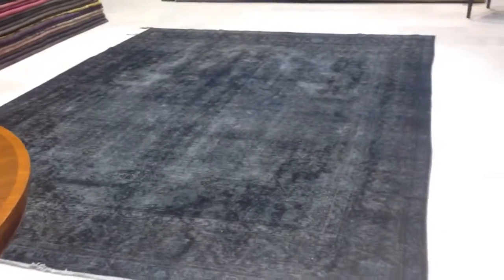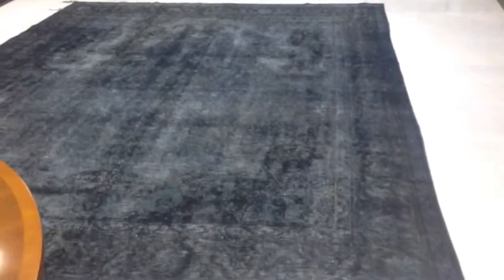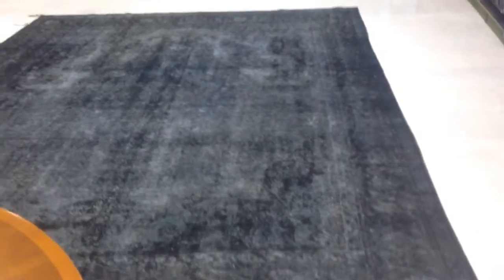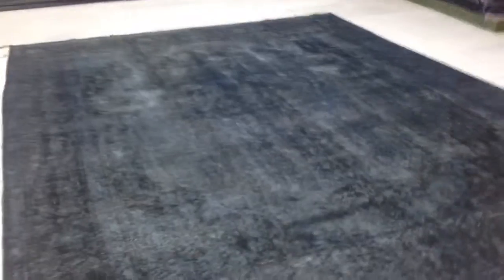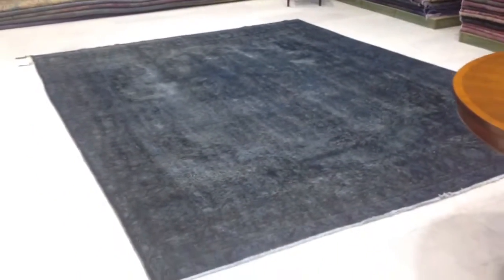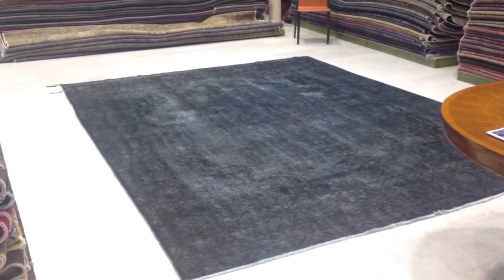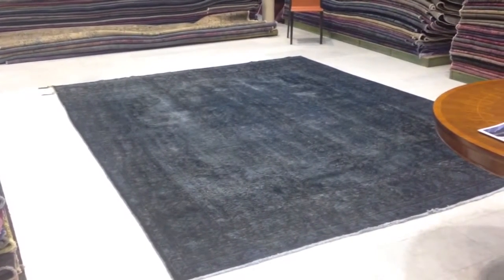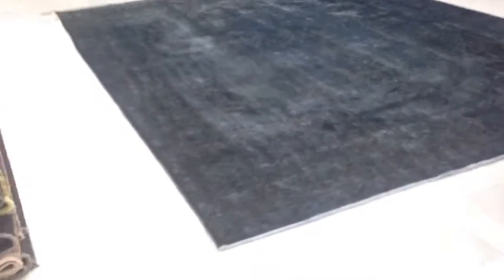From this side the design mysteriously disappears. It's very hard to explain — just all of a sudden that medallion, the borders, everything is very hard to see. The video picks it up more, but with the eye again it's very hard to see the medallion. Very interesting.